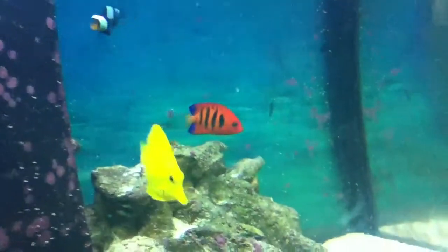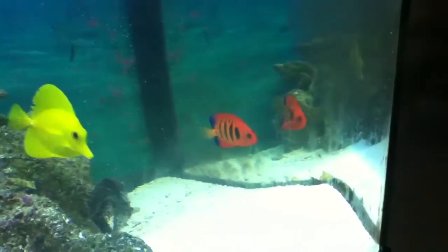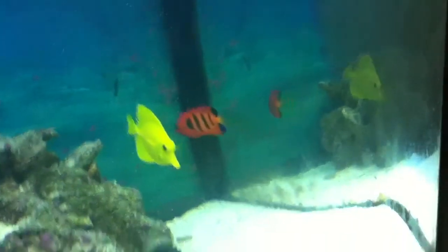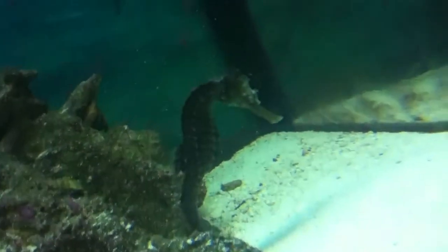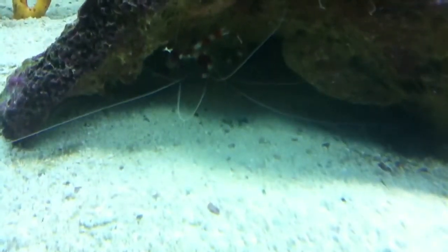This is my update for my 57 rimless. I've added a flame angel to my setup, a seahorse, and I want to get my mate a cleaner shrimp — what's it called? Bandage shrimp.